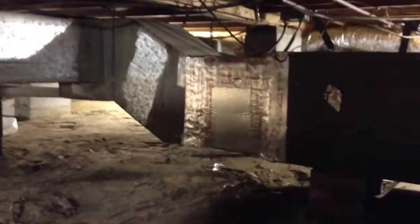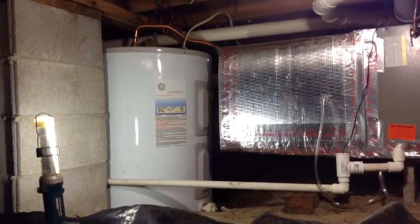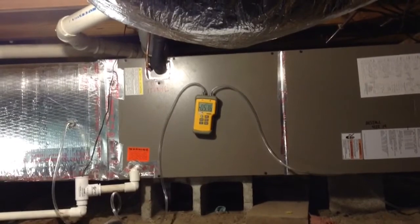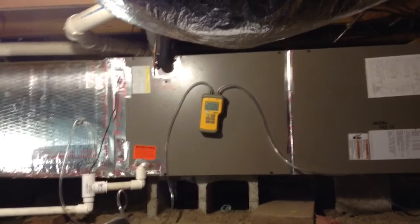So there's our unit. We had to build that little supply duct there. Running a static check right now and setting the airspeed. Looks like we're running right about 0.5 — that's my average there.